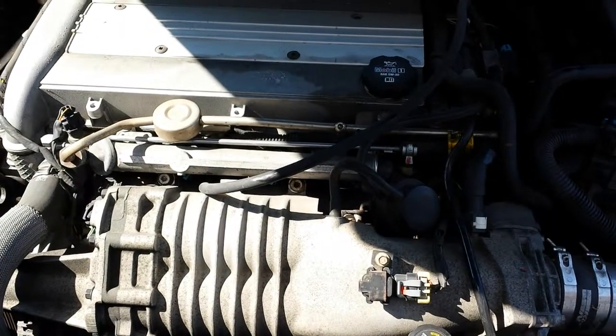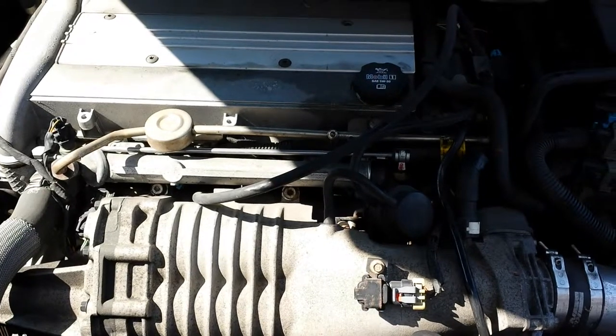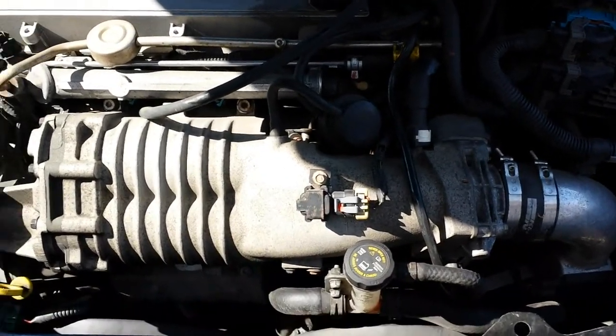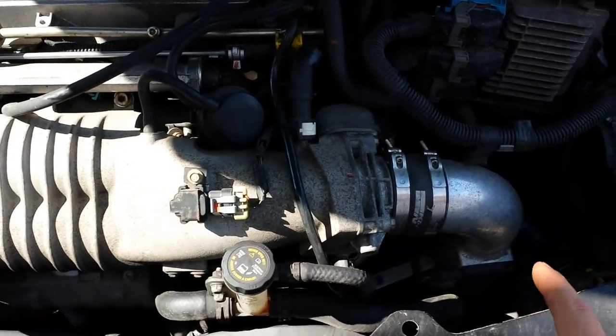This is a 2004 Saturn Ion Redline. This is the 2.0 supercharged. The only modification on this is a K&N intake.